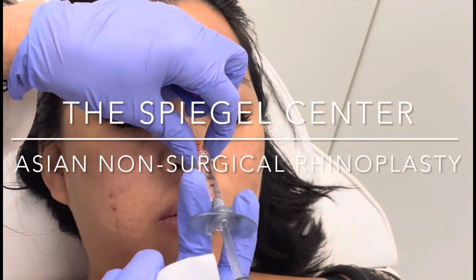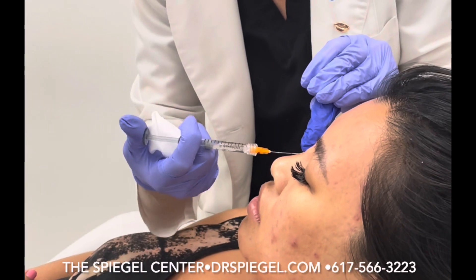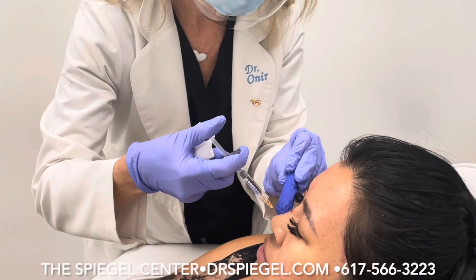Today we're going to show you how we do a cute little Asia nose, and we're going to build a little bit of a ridge with the non-surgical rhino. It's going to look amazing.